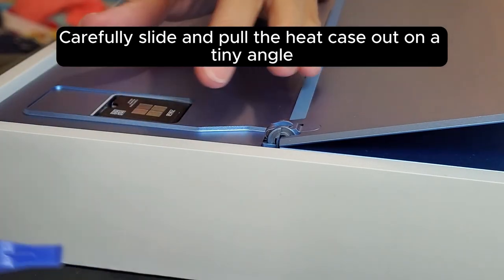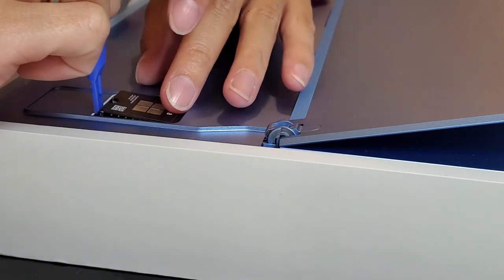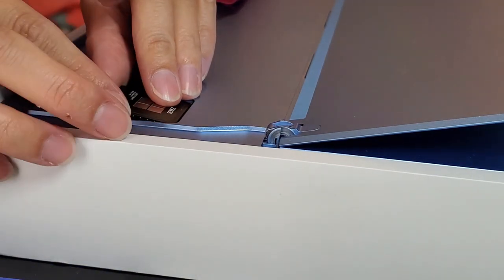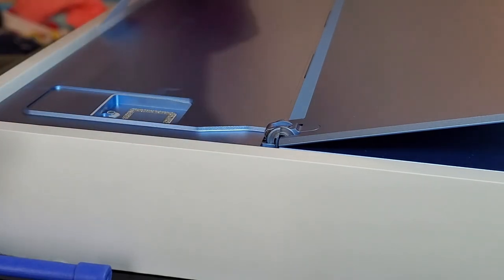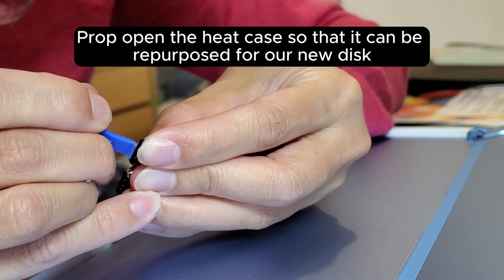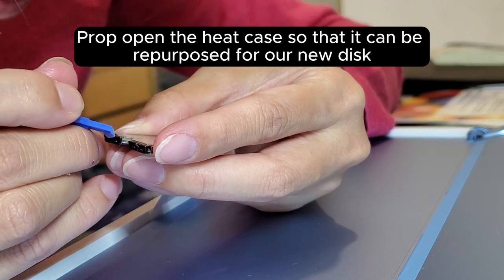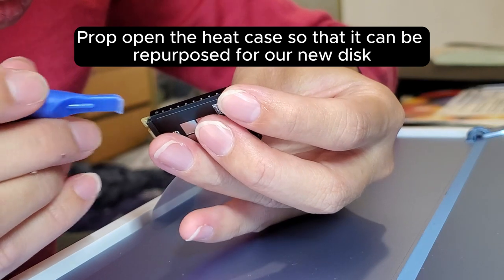Carefully slide and pull the heat case out on a tiny angle. Prop open the heat case so that it can be repurposed for our new disk.